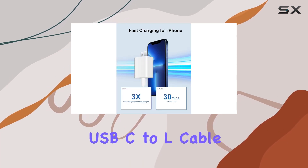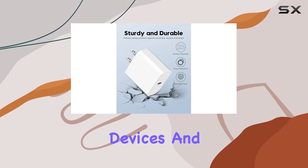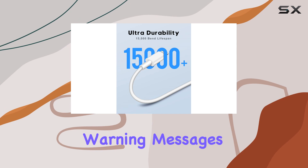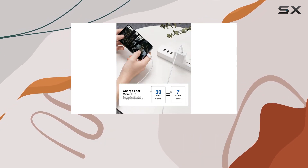The MFi-certified USB-C to Lightning cable ensures full-speed charging and syncing compatibility with your iOS devices, and you won't have to deal with any annoying warning messages. The safety features of this charger are impressive, with a multi-protection safety system.